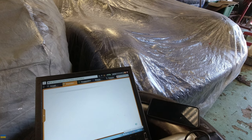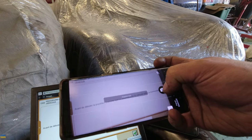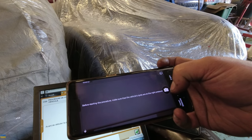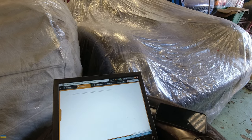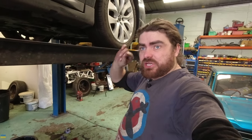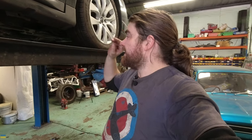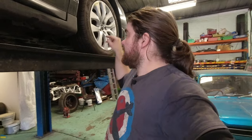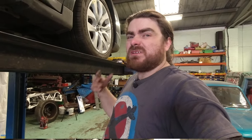When I put those new wishbone bushes in and changed the geometry, the front of the car sat way too low — that's probably because the position of the ball joint was slightly different as the arm position was very slightly different. So now it's back to where it should be. I'm explaining it in a rather long-winded way. Basically I'm trying to make the car ride properly.